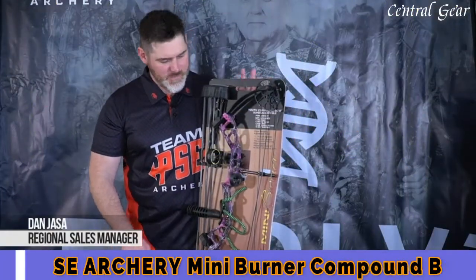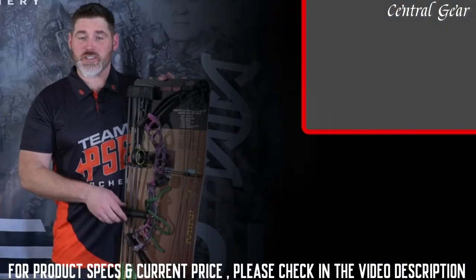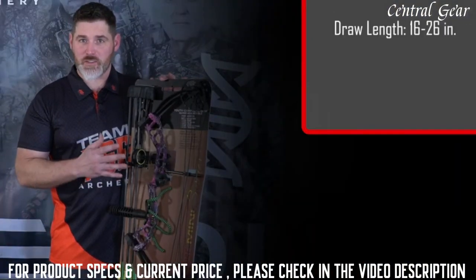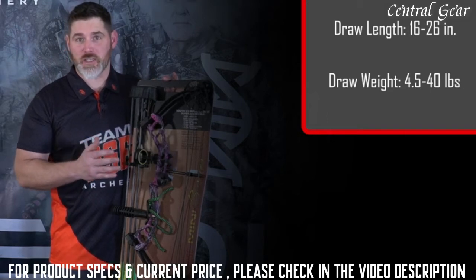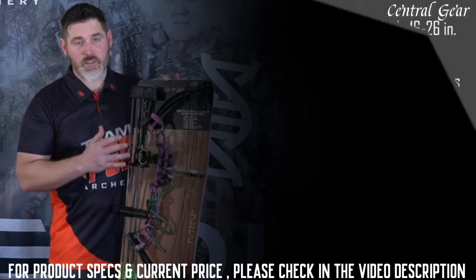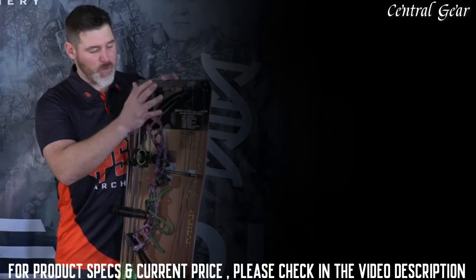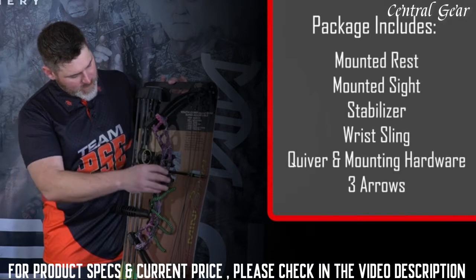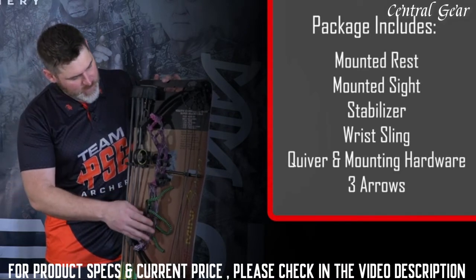Thanks for your interest in the PSE Mini Burner. This is a great youth package bow — it comes with everything you need to get someone out shooting who's a little guy. This bow goes from 16 to 26 and a half inches draw length range. A 40-pounder will go down to four and a half pounds at the lowest draw length setting. It comes with a rest, quiver, three arrows, stabilizer, and a wrist sling.